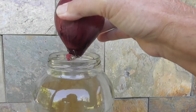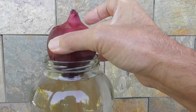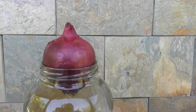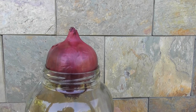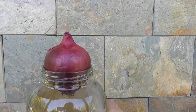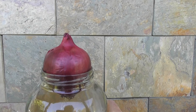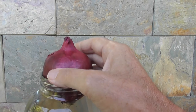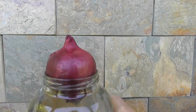As long as the bulb just touches the water, it'll be happy and it'll start sprouting. Don't leave it on a hot windowsill in bright sun — just a windowsill with maybe indirect light. You don't want it getting too hot. If you're in the Australian sun, it might be cooked in the window.